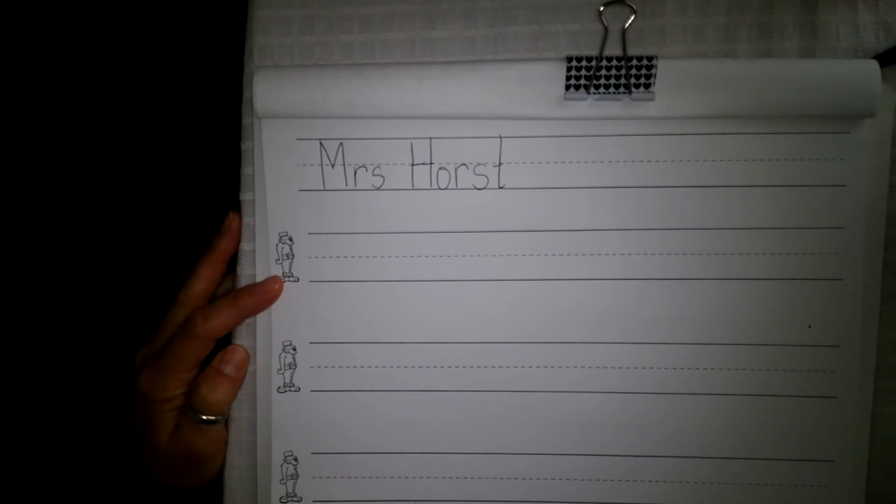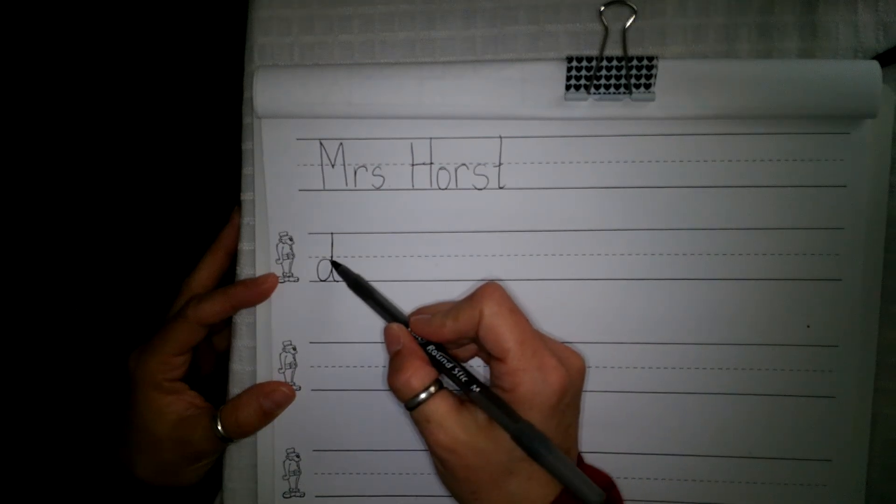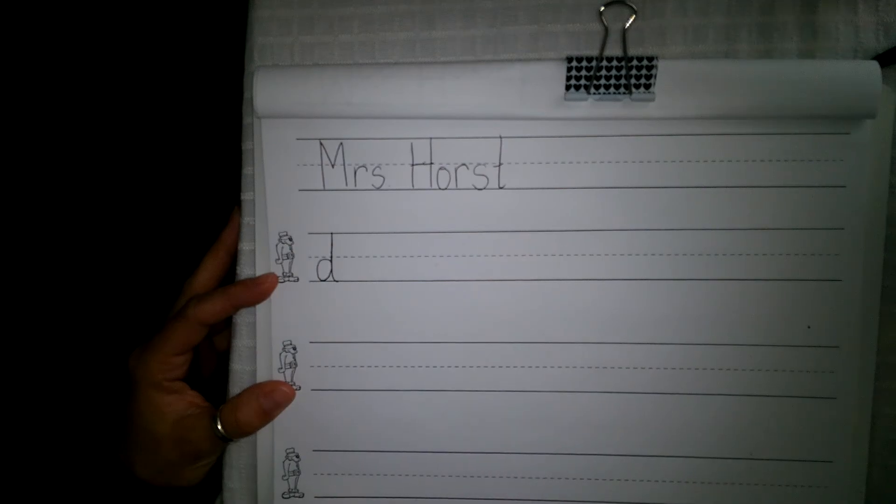We're going to start with our first Theo and we have four sounds today. Your first sound is D as in dog. Say the sound. I want you to write D as in dog, small letter. Remember our small letter D starts with our magic C at Theo's belt — magic C, go up like a helicopter and down.